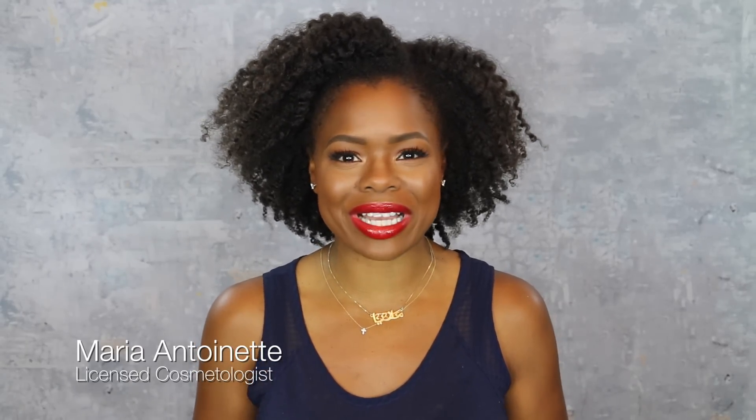Hey guys, today I have teamed up with Cantu to bring you some of my favorite tips and tricks to extend that salon visit. This is ideal for all of my back-to-school ladies, anybody who's in the military and just doesn't have access to their stylist. I'm here to share some great tips that have gotten me through, as well as some of my clients. So let's jump right in.